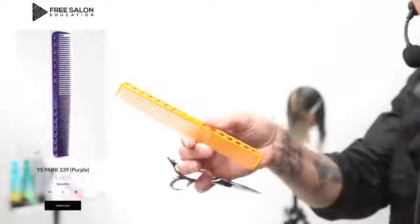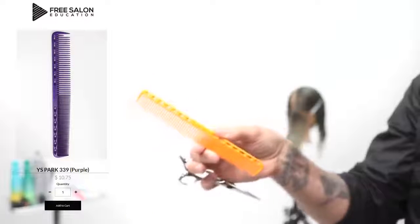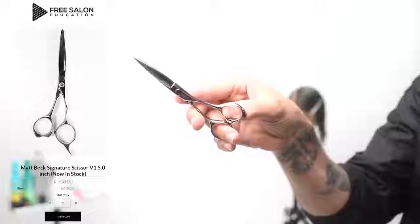Choice of tools today: we're going to be using a YS Park 339 comb. I really like this one for precision cutting. And then I'm using the same scissor as yesterday — this is the scissor that Mizutani made for me.